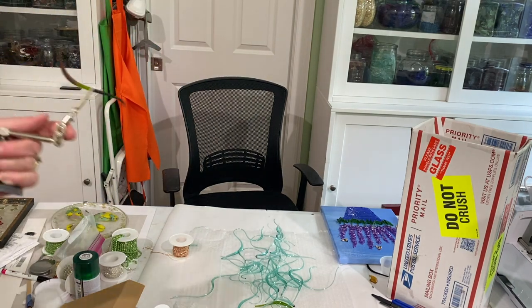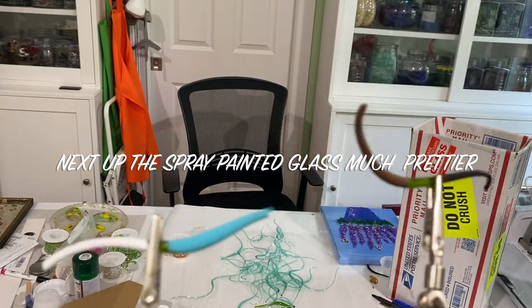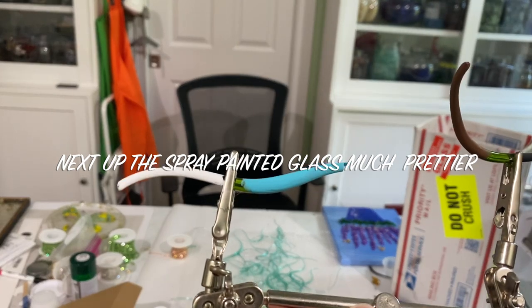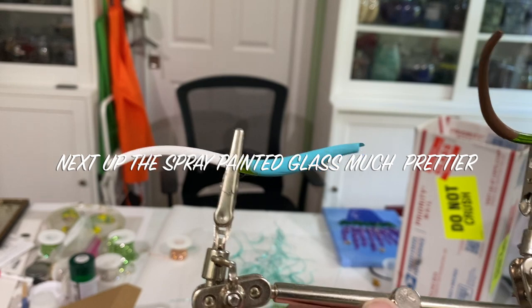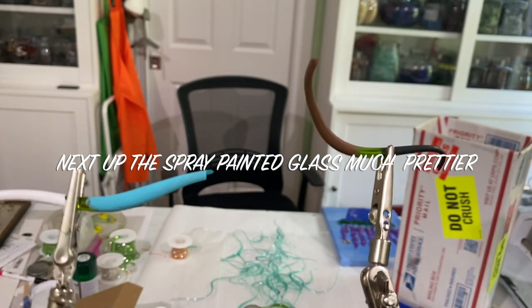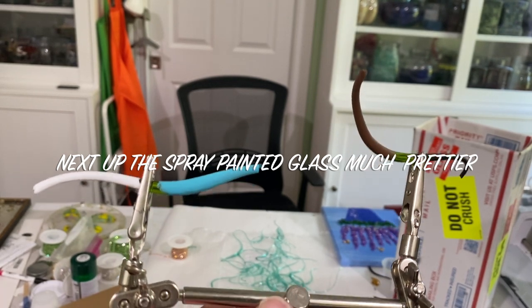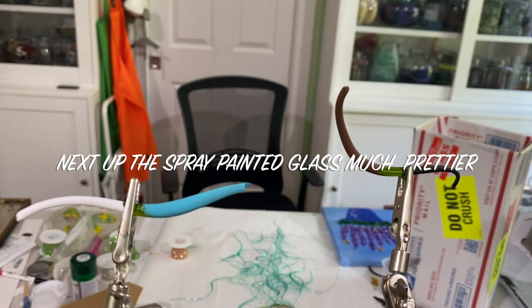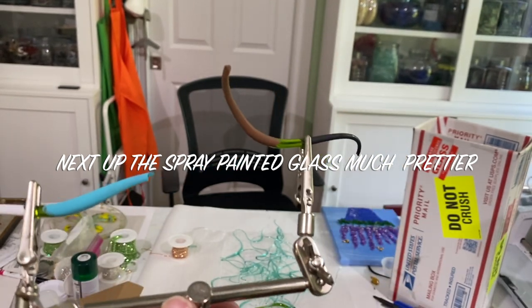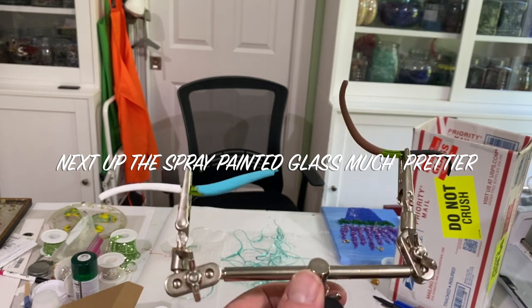I used regular acrylic paint. You can also use spray paint, and actually it looks a little prettier with spray paint. The spray paints I have are translucent, so you'd see the color through it unless you're using white. Here I used regular acrylic paint — white, blue, brown, and black, which are common colors you might need. Note that acrylic paint is not shiny, but when you put resin over it, it becomes shiny.